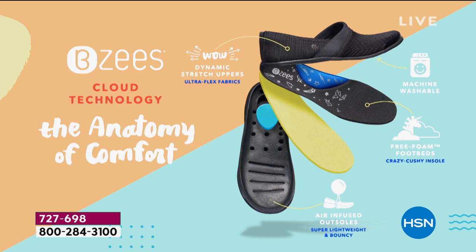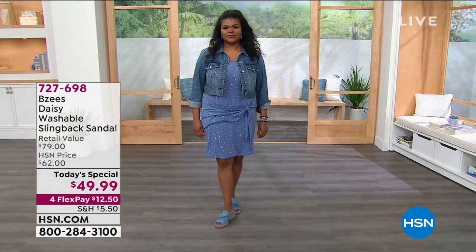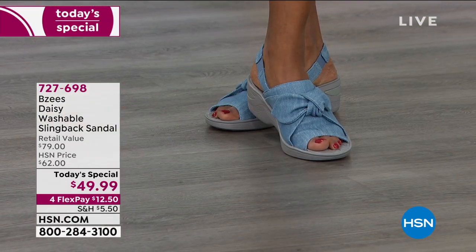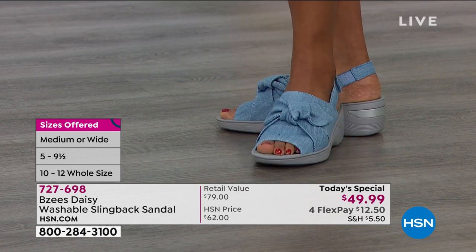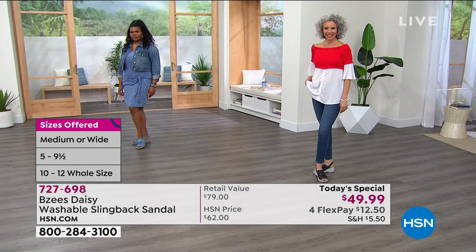The dynamic stretch on the upper fabric is amazing — you'll get a peek-a-boo toe area, but it won't be tight around your toes. You can wash our shoes — that's why we give you all these beautiful colors, because we want you to have fun. There's no need to worry about getting them dirty; just throw them in the wash. Everything these days is about being hygienic, and when you wash our shoes, they're going to look fantastic, like you just took them out of the box. It's easy to care for — just let them air dry.